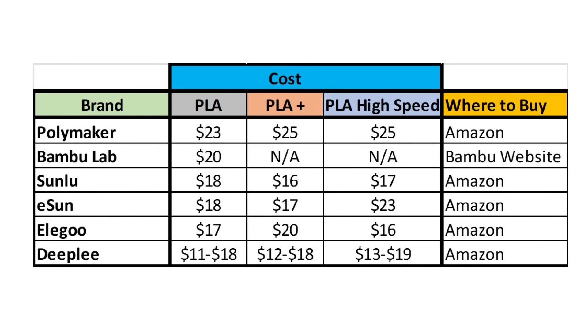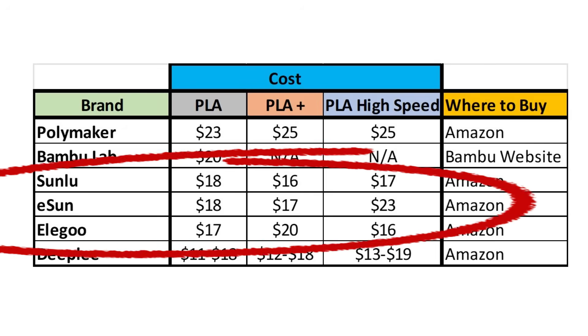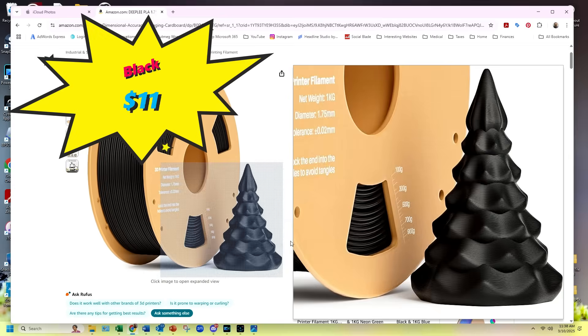This table compares the cost of the various brands of PLA filaments — this is single spool pricing, and all brands offer volume discounts for multiple spools. Polymaker has the highest cost filaments across the board for their PLA, PLA Plus, and High Speed PLA at between $23 and $25 depending on the version. Bamboo Lab costs $20 for their basic PLA. Sunlu, eSun, and Elegoo all have similar pricing in the $16 to $20 range depending on the version. Deeply has the lowest pricing at $11 to $13, though pricing changes based on specific colors, so you could spend between $18 to $19 depending on the color and PLA version.